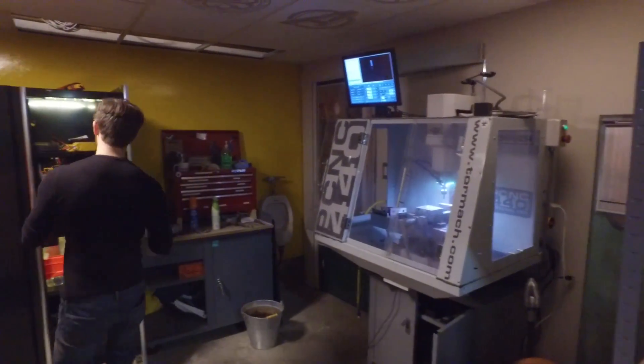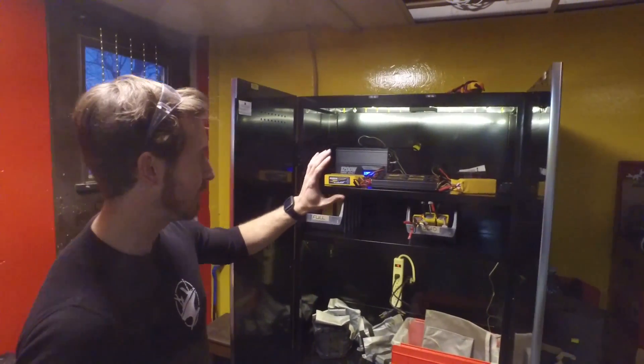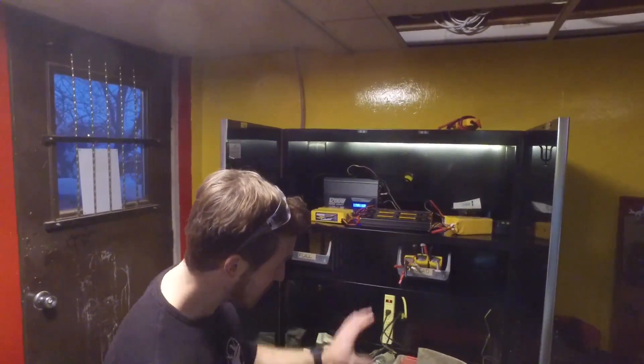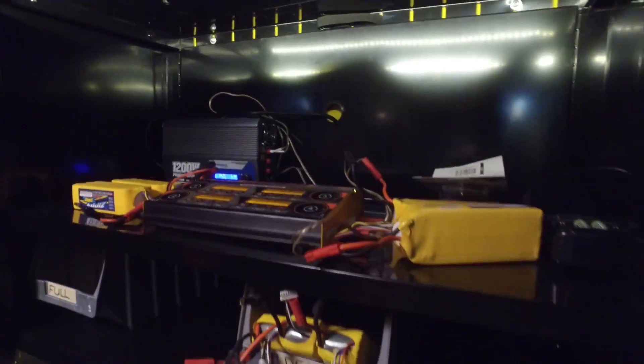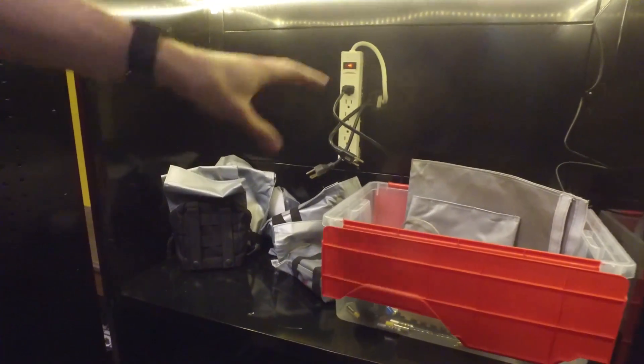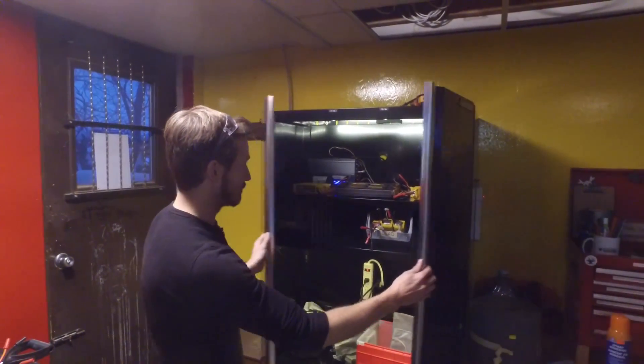We've got our urinal, and this is kind of neat — this is our battery charging cabinet. We have all our lithium polymer batteries up top, lead acid in the bottom, and we'll have other battery chargers for AA and AAA batteries and anything else we can fit in here. As you can see, we also have LED lighting to keep it nice and bright in there.